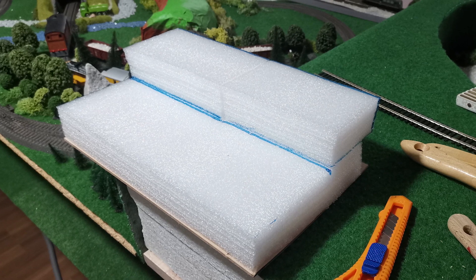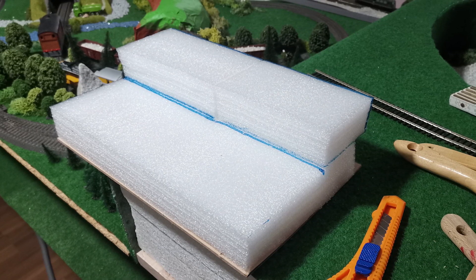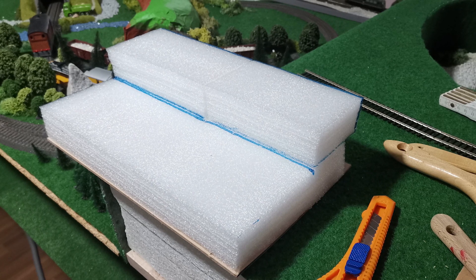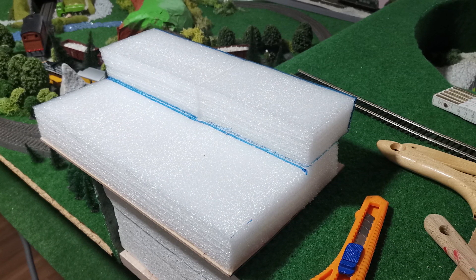The first step was to cut off a small piece of wood to use as the base, and then I cut up some styrofoam and made a very rough hill-like shape where a track will be placed to display the model on.